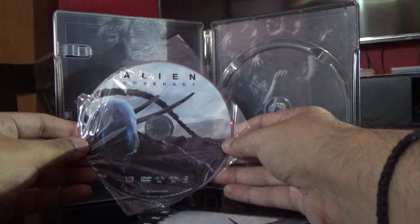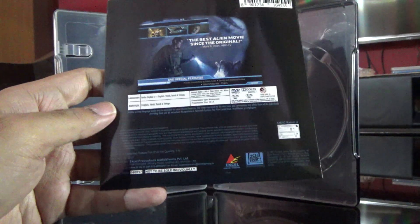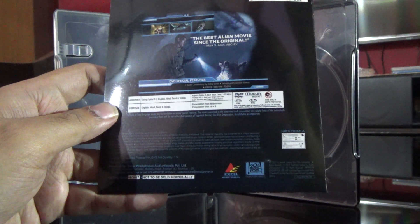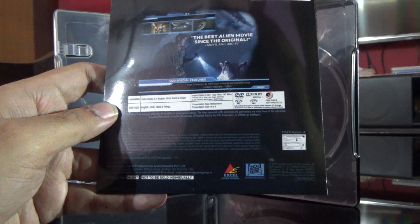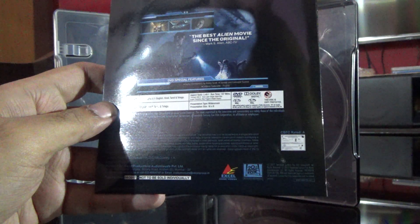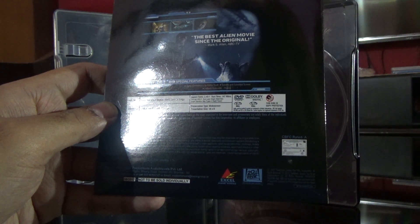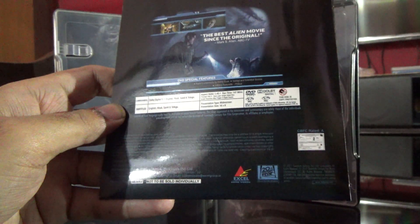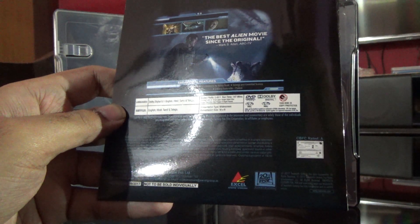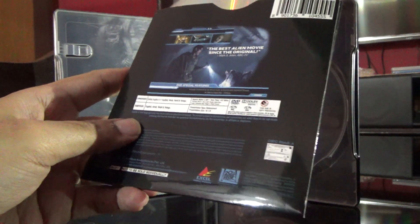Here's the DVD — it's PAL region 2 and 5, with a nice cover. Let's see what's on the DVD. It has English, Hindi, Tamil, and Telugu audio and subtitles. Special features include audio commentary, deleted and extended scenes, and in-the-world features. The runtime here is 147 minutes, including the special features.